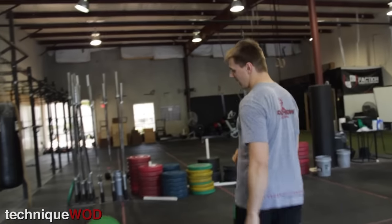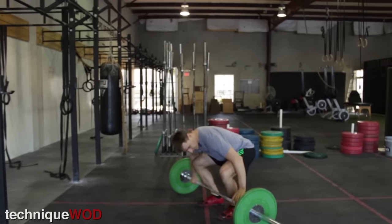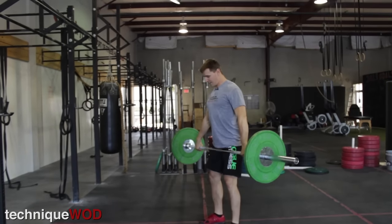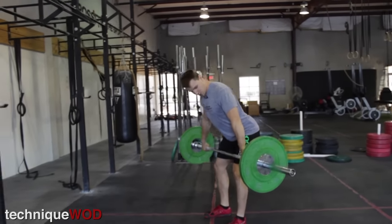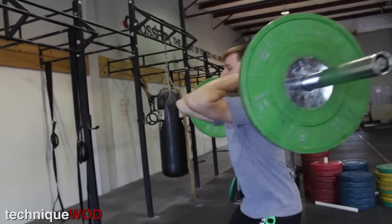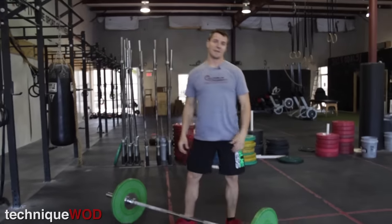So if you don't know what a hang power clean looks like, it looks like this. Usually what I have new people do is just do a regular deadlift and then just bend over until the bar is right around mid-thigh, and then you can do your hang power clean from there, right to here, and then you can drop.